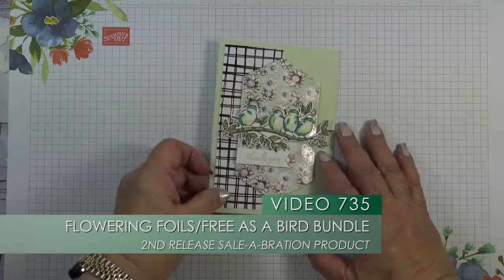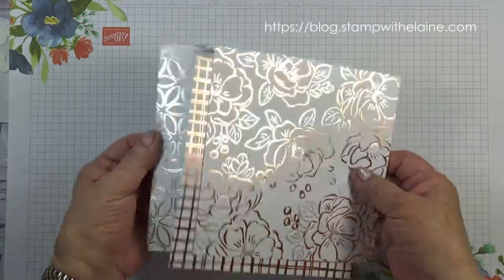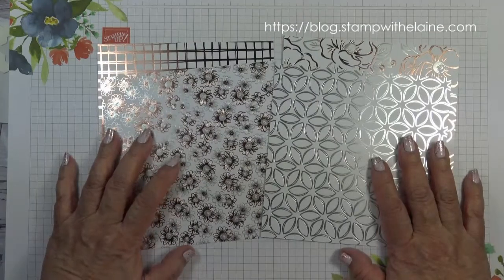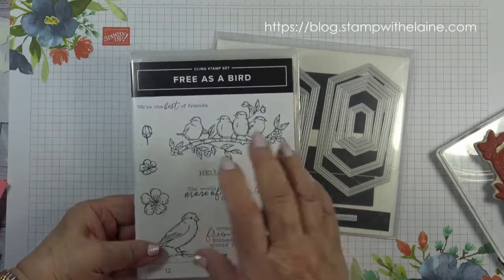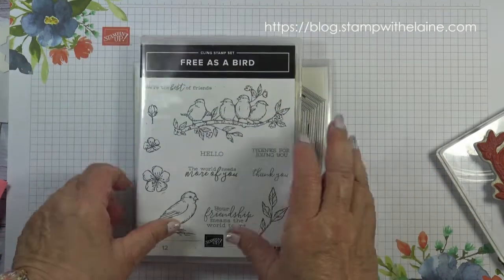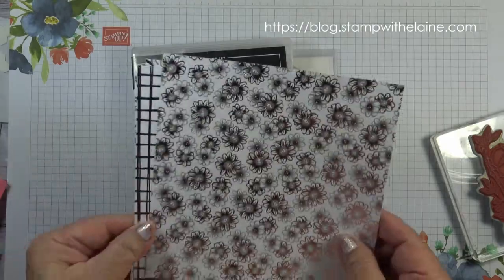Today's card uses the recently launched Flowering Foils, cut from a 12 by 12 inch sheet. There are four single-sided patterns, three of each design. As a suggestion, if you haven't got this bundle yet, if you buy the Free as a Bird bundle together with the Stitched Nested Label dies, that will bring you up to £47.50 and you can get the papers here for free.